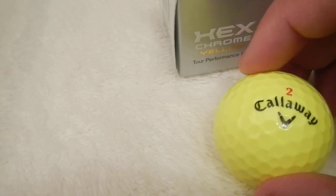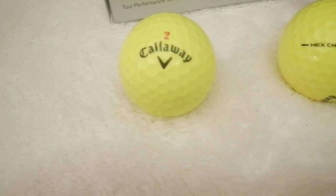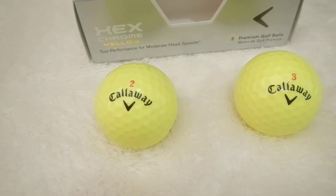The golf ball does a pretty good job, though not as durable as the E6 or the Srixons. Those tend to not get as scuffed as easily as these Callaways.